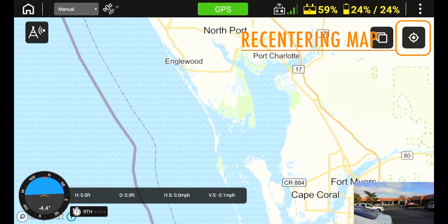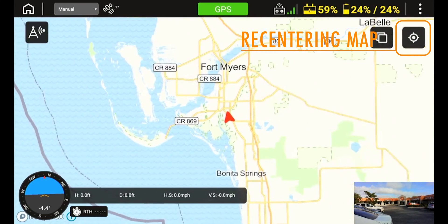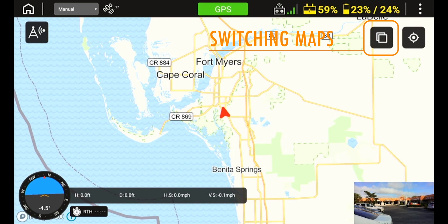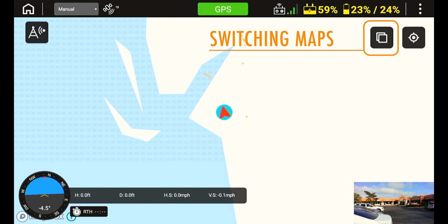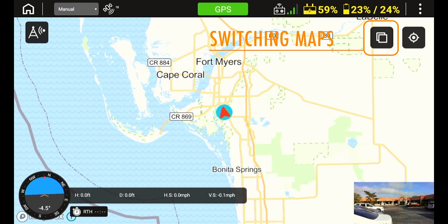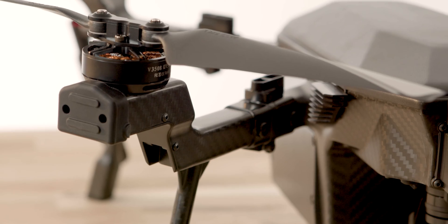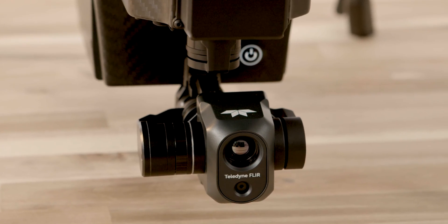To re-center the map, press the center icon at the top right of the screen. If you fly in multiple regions or states, you can load multiple maps onto the microSD card and switch between the preloaded maps using the maps icon, which is next to the map center icon. To switch back to the camera view, simply press the video feed in the bottom right.